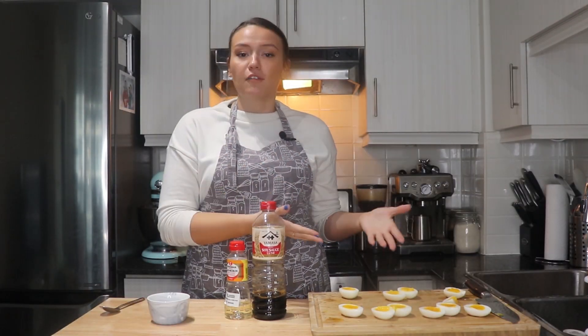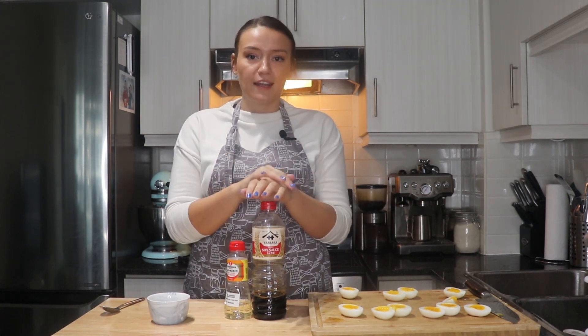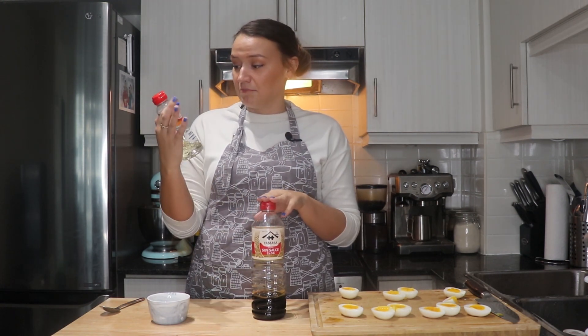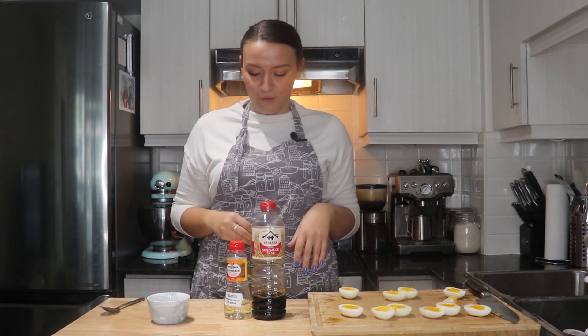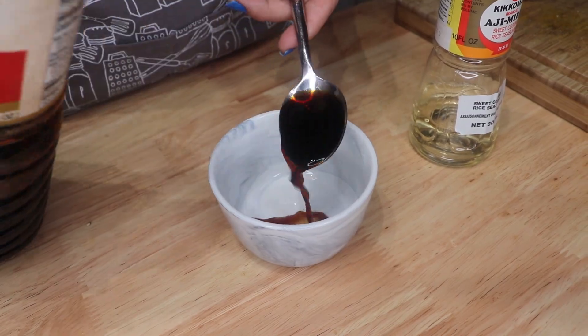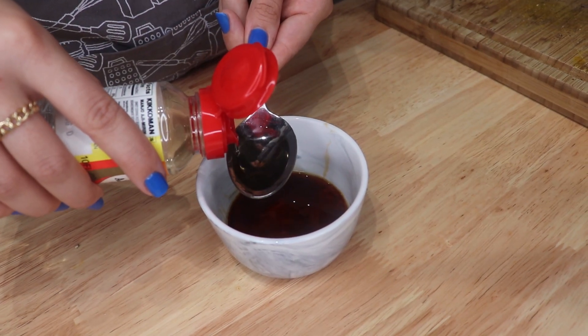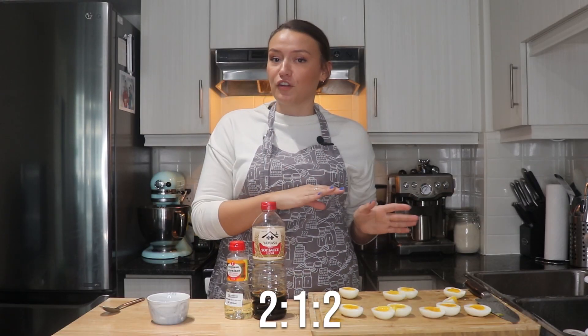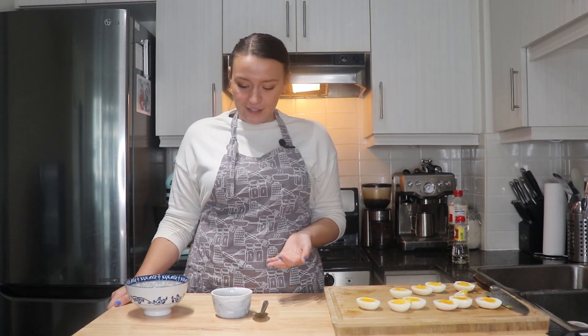The final thing to transform our soft boiled eggs into ramen eggs is to create the marinade. We simply use soy sauce and mirin or rice wine. When mixing these together, it's going to depend on how many eggs you're preparing, but typically we use a ratio of two parts mirin to one part soy sauce and then two parts water. So that could be two tablespoons mirin, one tablespoon soy sauce, two tablespoons water. The marinade is totally to taste and all about preference — if you like it a little bit saltier, add some more soy sauce; if you like it sweeter, add some more mirin; or if it's just a little bit too strong, put in some more water.